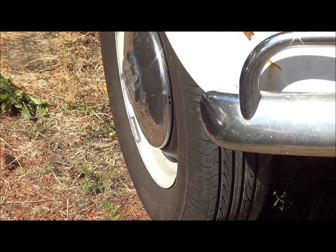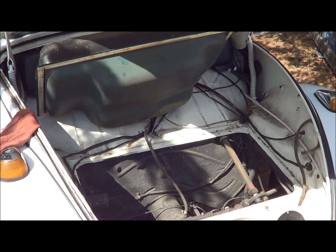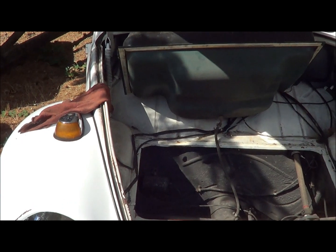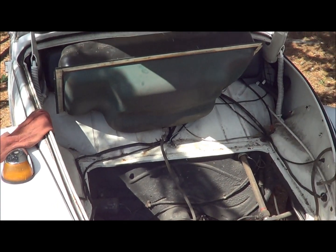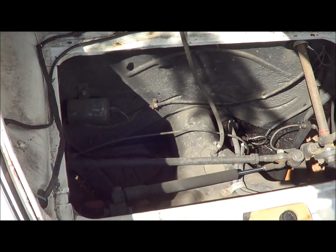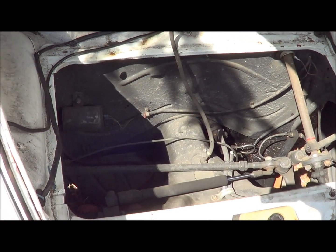We're gonna get this tank out of here and see what we're gonna do. There's only about a quarter tank of gas in there, so we went ahead and pulled it up out of the way and wired it up so it won't fall back down. Then we can get all this stuff straight down through the hole — it'll make things much easier for changing this stuff out.